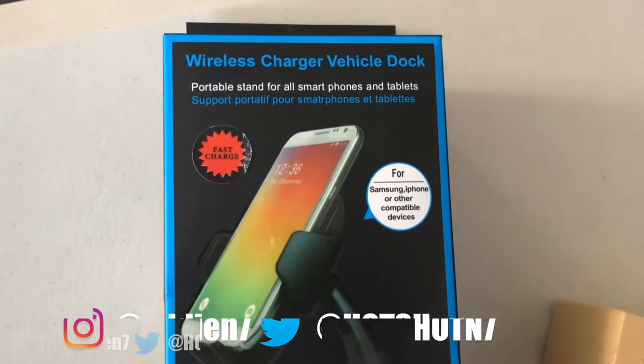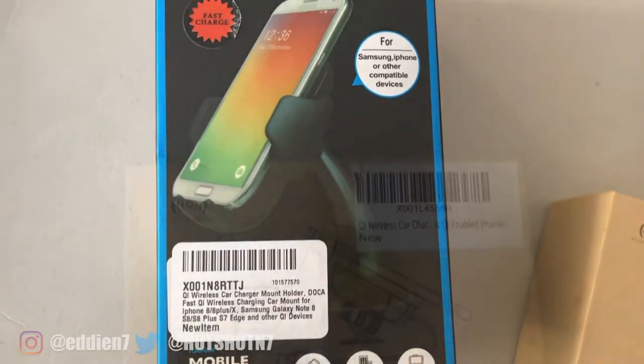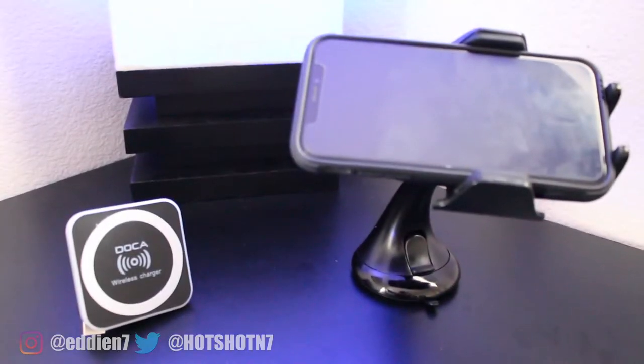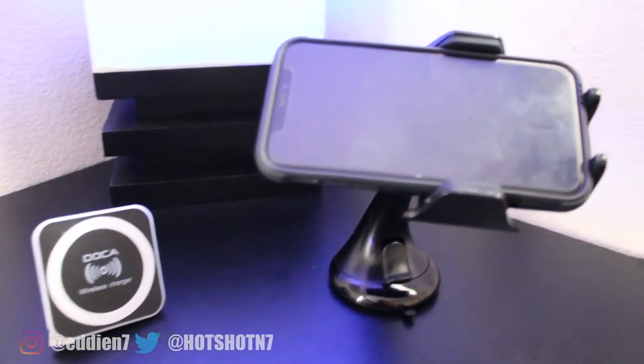Today I have in front of us two car mounts provided by a company called DLCA. These aren't any ordinary car mounts — they're both integrated with wireless charging. So if you have a smartphone that supports it, this might be a mount you want to pick up for your car. After using these two for about a week, I have to point out all the pros and cons.